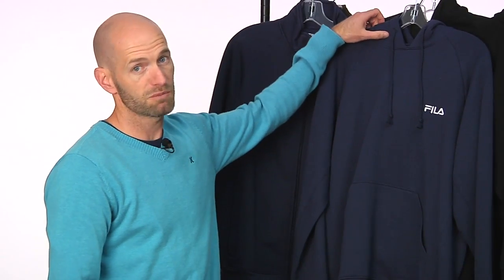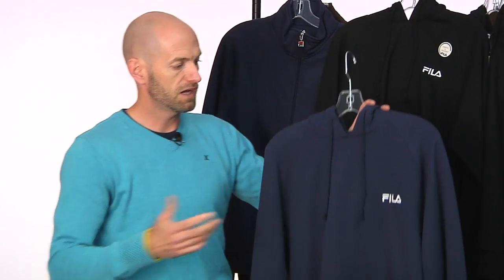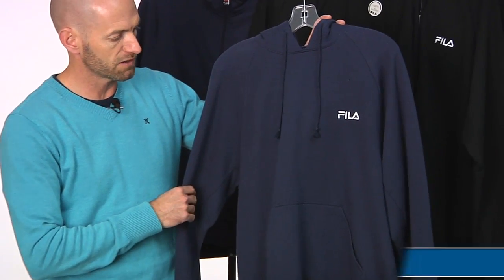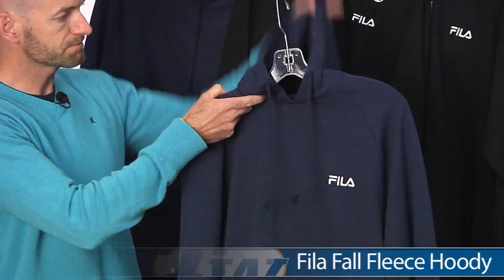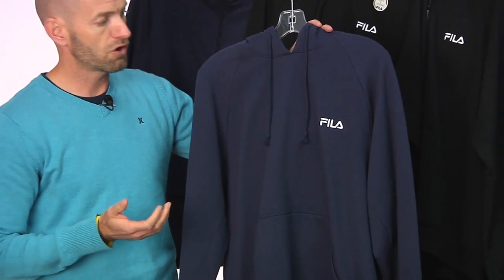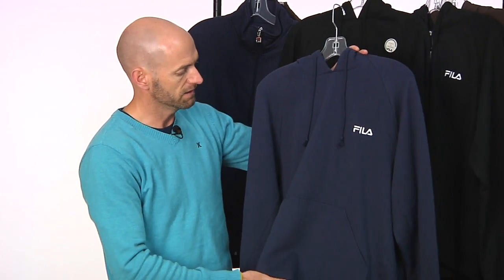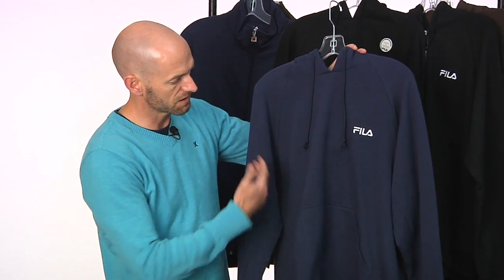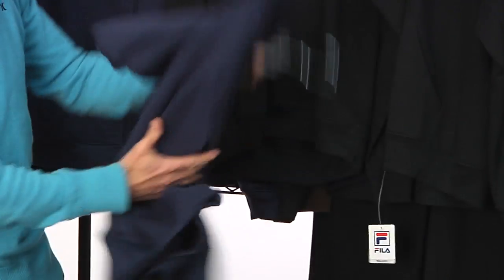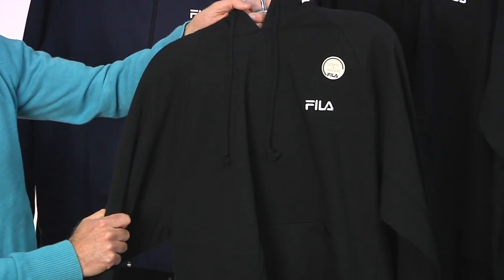Let's have a look at some apparel now. We've got some winter fleece items right here from Fila — just some really nice winter basics to keep you nice and toasty while you're out there playing in the cooler weather. This one is a hoodie, and these items are a blend of organic cotton and recycled polyester. Very comfortable, really nice weight, good heavy weight feel to these. This is a classic hoodie with a draw cord, big pocket at the front — a nice clean blue look to that one.